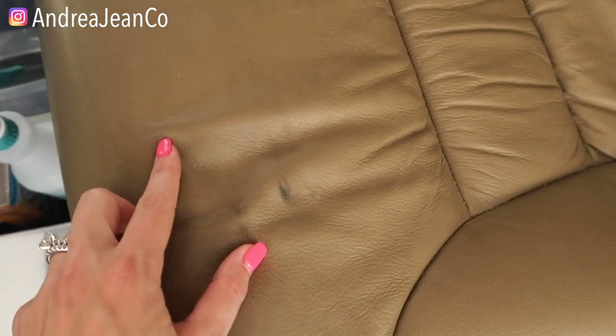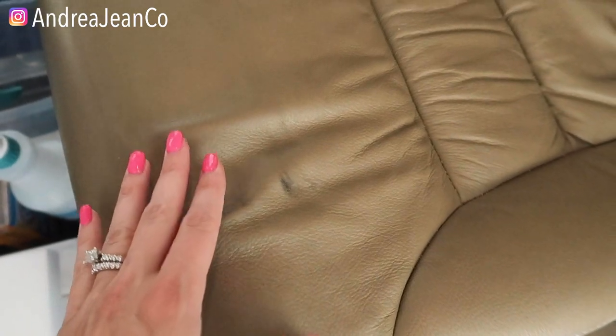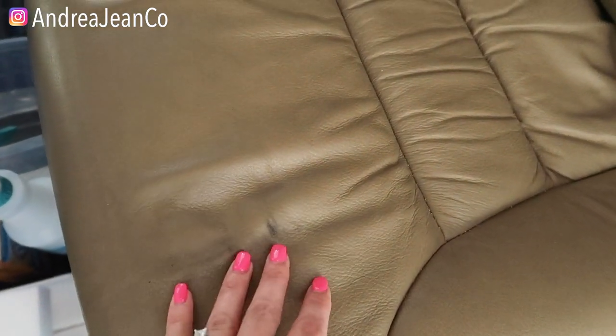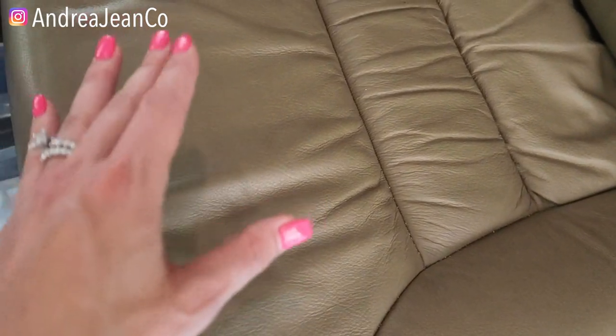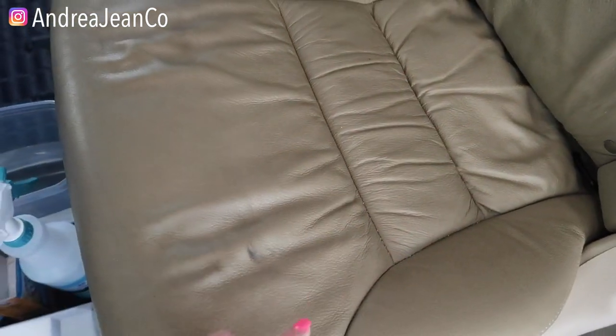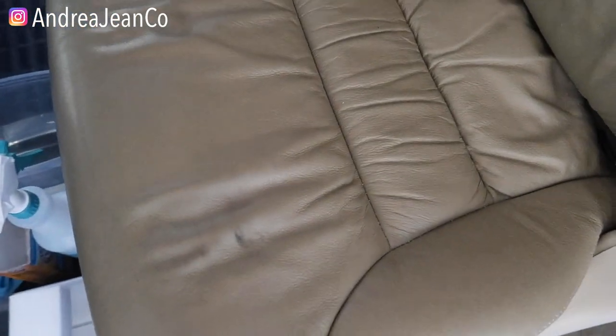Welcome back to Andrea Jean Cleaning. Today I'm going to show you the best way to clean the interior leather of your vehicle with products that you probably already have laying around your house that are not going to cause more problems. It's also going to deodorize your leather. We're doing it all. We had a car seat here in our minivan — we're actually getting ready for baby number four to arrive.